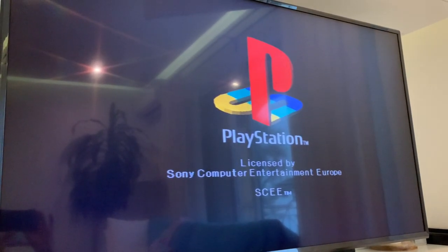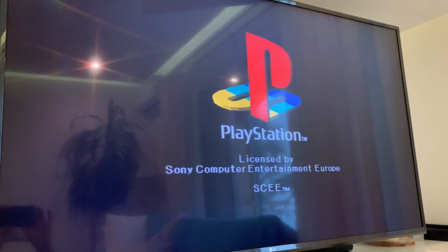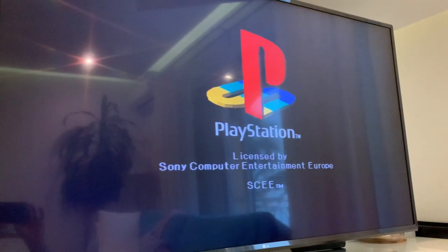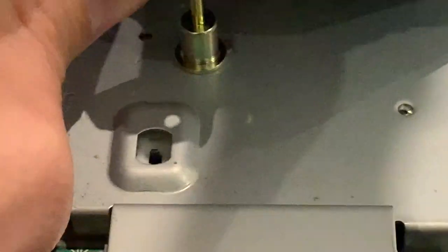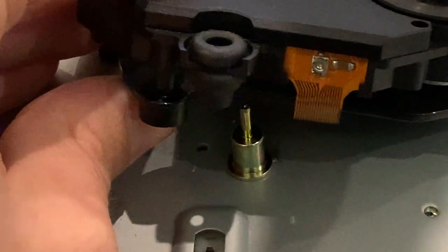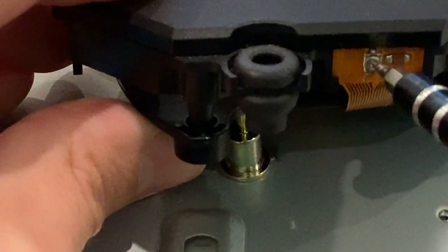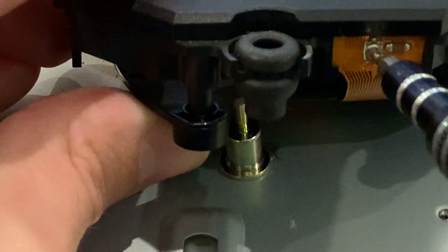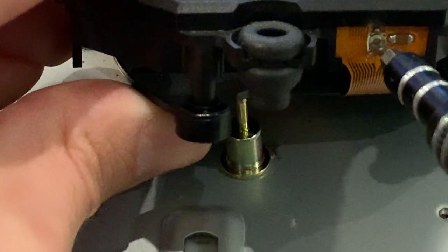It did not fix it, so let's give it another go and readjust the resistance on the laser. I'll zoom in a little bit so you can see exactly where you need to go. That's the little screw that you need to tighten or loosen depending on what resistance you are on. Give it a little turn — in this case I need to turn it counterclockwise.